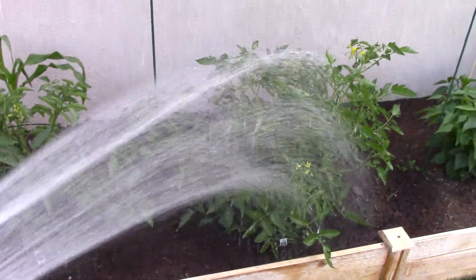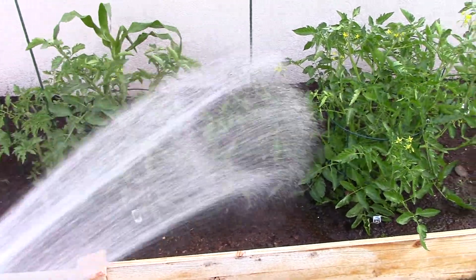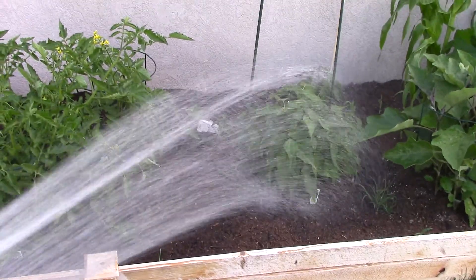So this is basically what I do — I just give it a good watering once every other day. And sometimes, you know, if we get heavy rains or things like that, don't have to do it as much.